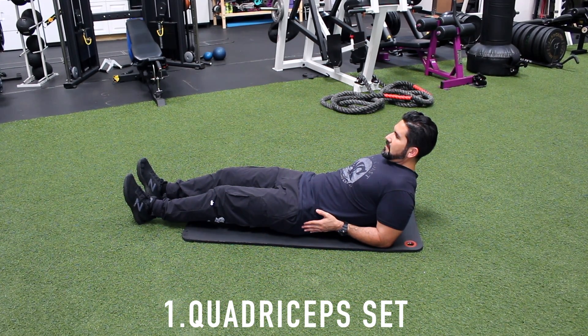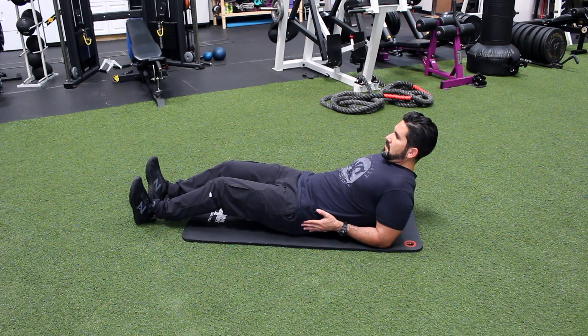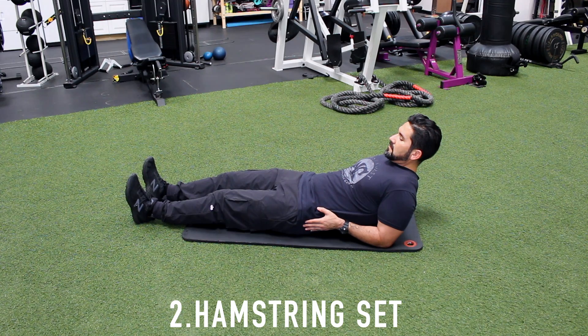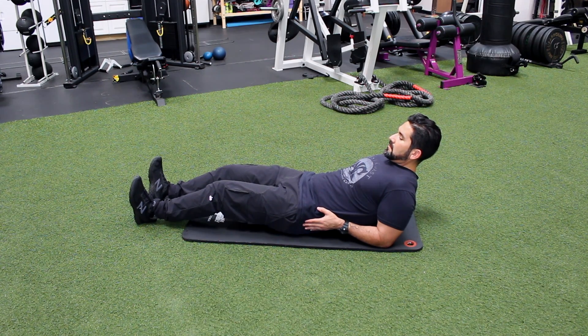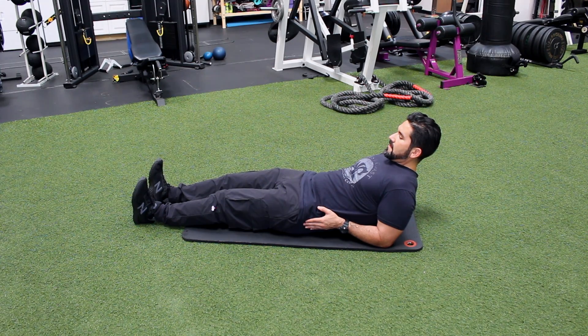Number one, quadriceps set. Tighten the muscle on the front of the thigh by pushing knee down so leg is as straight as possible. Hold for a count of five, repeat. Number two, hamstring set. Tighten the muscle on the back of your thighs by pulling your heel back and slightly bending your knees. Hold for a count of five, repeat.